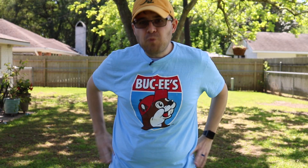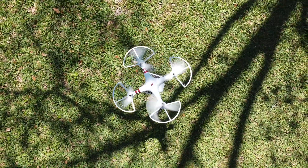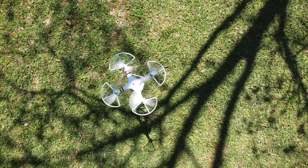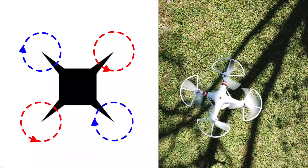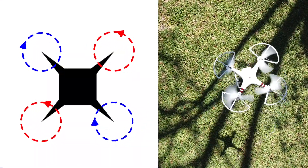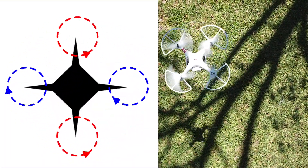But what about rotating in place — yaw? Remember how you need to counteract the torque of the rotors to keep a rotorcraft stable? To spin the drone, you adjust the speed of the rotors spinning in the same direction. If you want to turn clockwise, you make the clockwise-spinning rotors spin faster than the counterclockwise rotors, and vice versa if you want to spin counterclockwise.